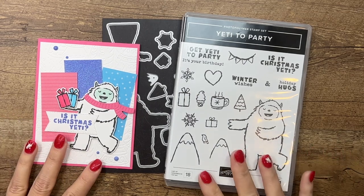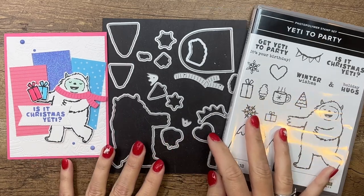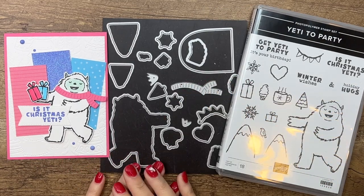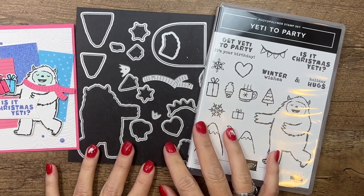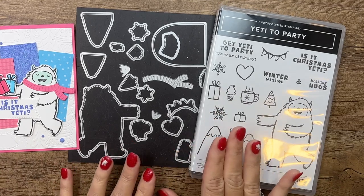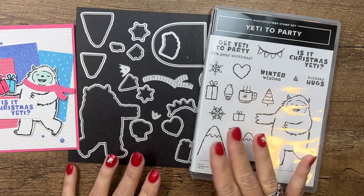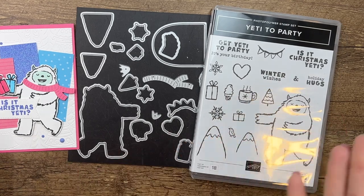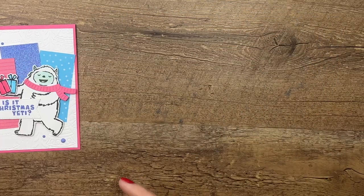Hey everybody, Erica Sirwin here from Pink Buckaroo Designs. This week I am using the Yeti to Party stamp set and new coordinating dies. Stampin' Up has brought out some additional dies for stamp sets that don't already have dies, and this is one of them. I already loved this stamp set and now that we have dies it just makes it even better.